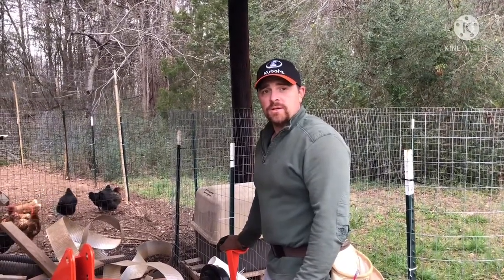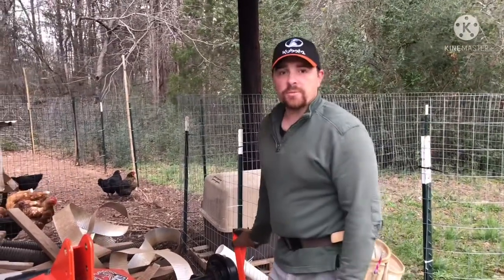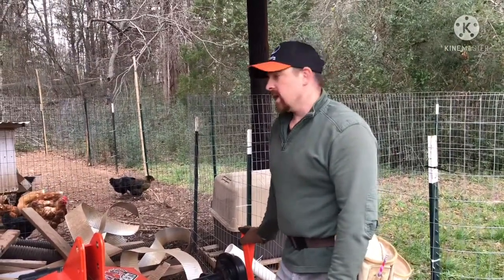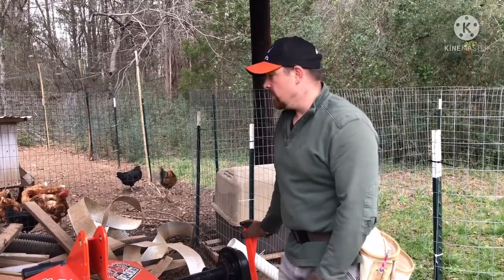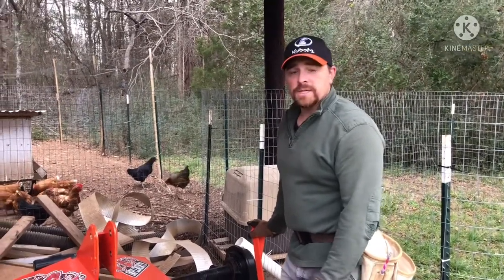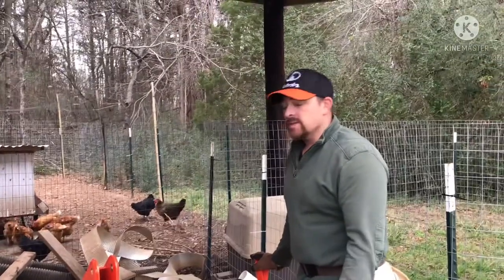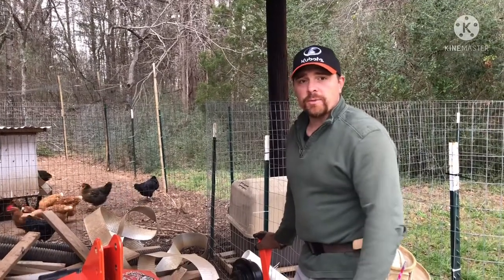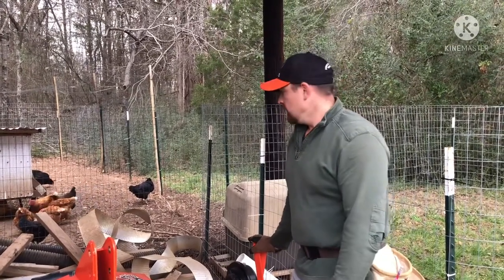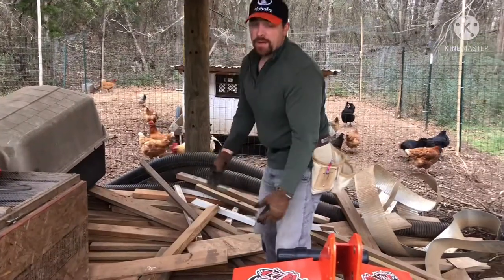Today we start our structure for our pigs. We've got quite a bit of spare lumber out here under the pole barn — it's kind of a mess anyway, so it'll be killing two birds with one stone. I'm going to go through it all, find what I can use for the structure for the pigs. It's basically a small lean-to, three sides, that we can drag around as we move them around the pasture with our electric fence.